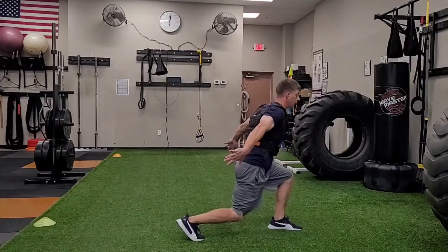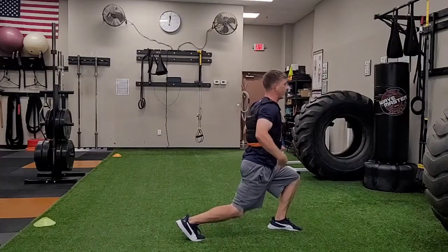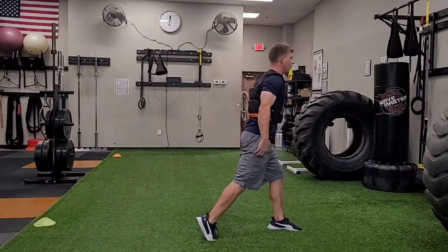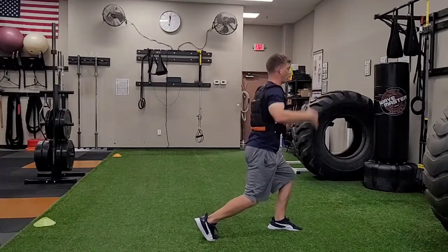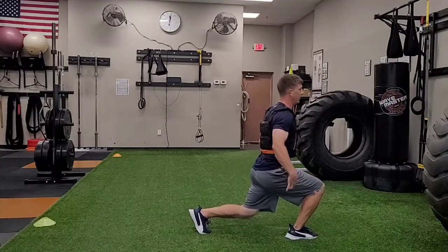Jump up in the air, land soft, maintaining your position with a nice tight core, and then reset. Other leg — arms up, squat down, jump up, land soft, maintaining position, and then reset.